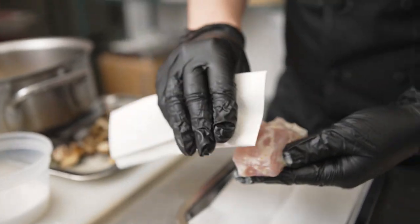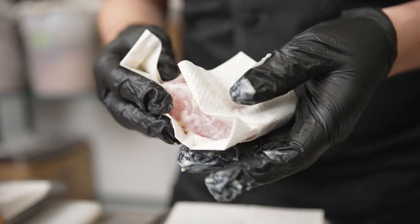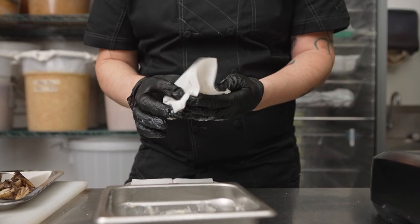The enzymes will work on the protein surface and convert the proteins into amino acids. This is the same process that happens when you're naturally dry-aging beef — just a sped-up version, using koji enzymes instead of the natural enzymes that occur over time.